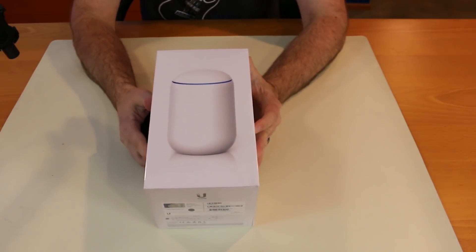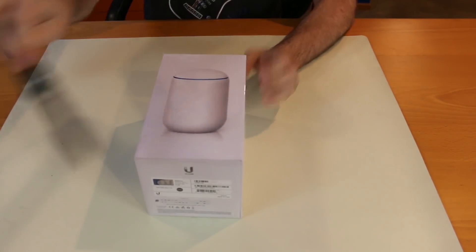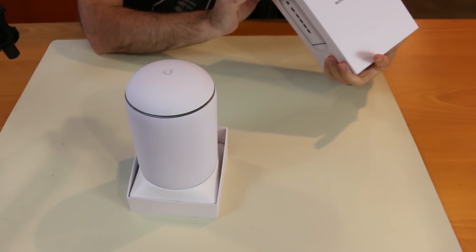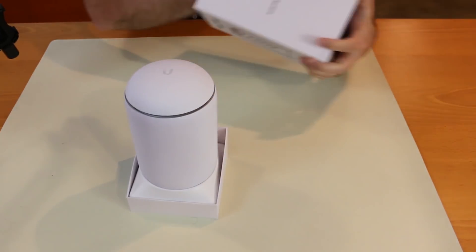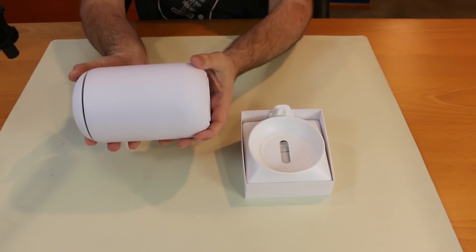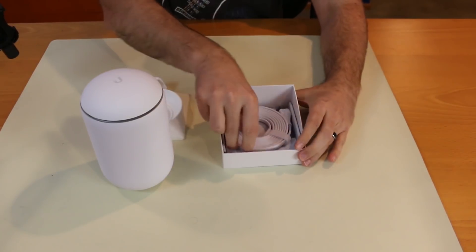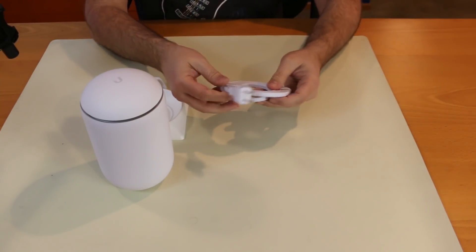This is the UDM non-pro version — they're also coming out with a UDM Pro, I don't really know the specs on that yet. The box has a concave section in the top, which is neat for shipping. Here's the device itself — it's pretty hefty, I'd say about four pounds. We have a quick start guide with a QR code, a power cable, and that's it.